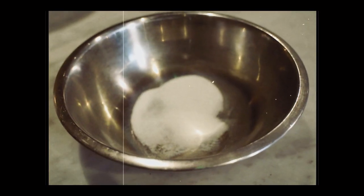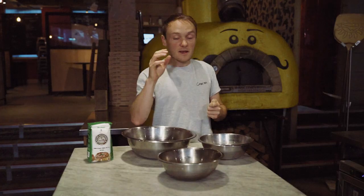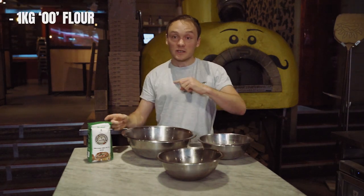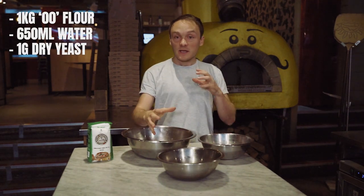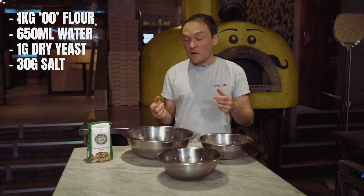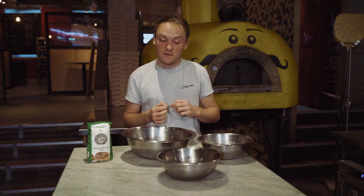Lastly, we've got 30 grams of salt. This is essential — it's bringing all the flavour to this dough. Without it, it's just not going to be as good. Also, the quantities and proportions I've got means the dough is going to grow at the right rate. And when we use this dough tomorrow, it's going to be absolutely perfect to stretch incredible pizza at home. Let's get mixing.